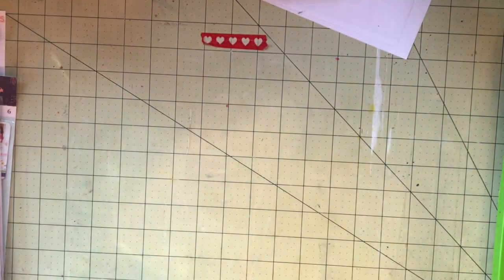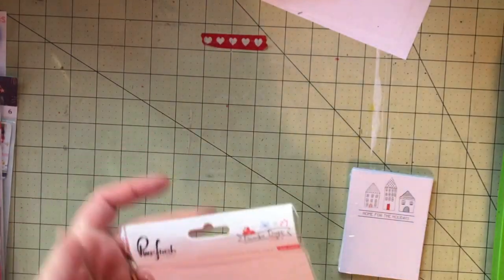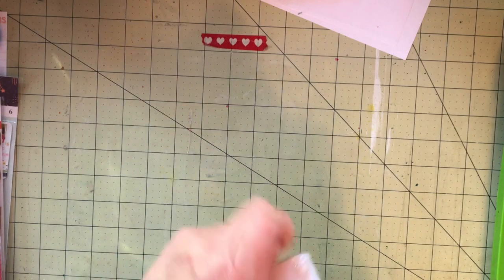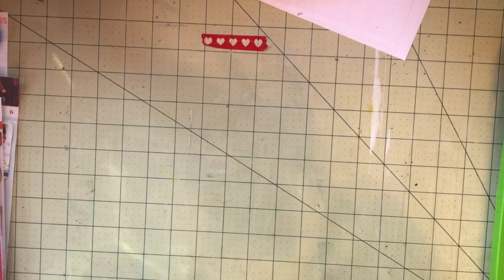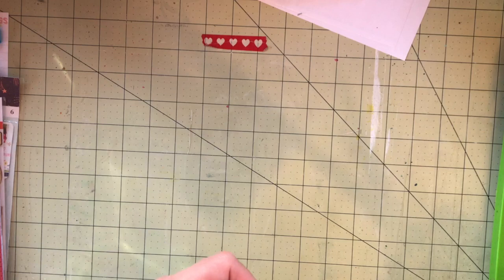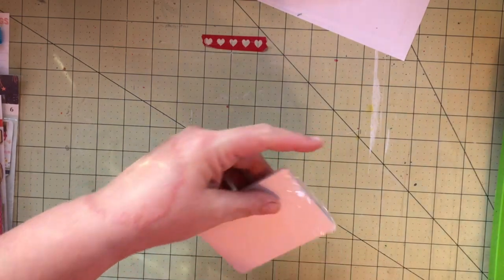I don't mind a bulky December daily. These are the journaling cards from Pinkfresh Studio, and I am not using a pocket page for my December daily this year. I'm using a traveler's notebook that actually has black paper, so I'm kind of excited to try something different. Typically I would use a 6x8 album with pockets and the 3x4 pockets for these cards.